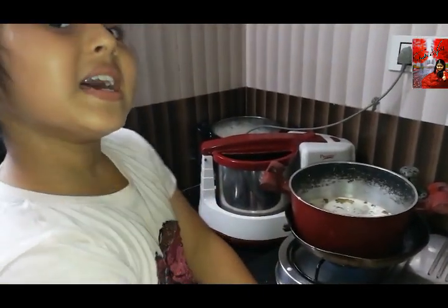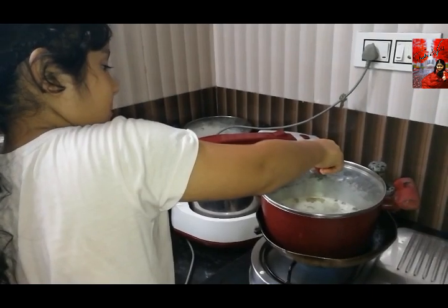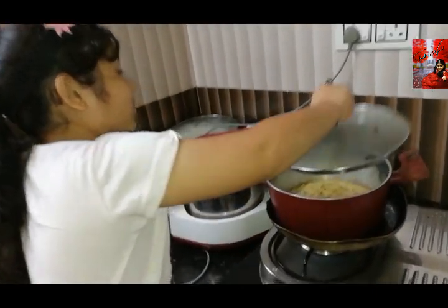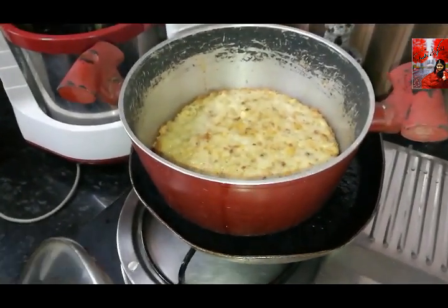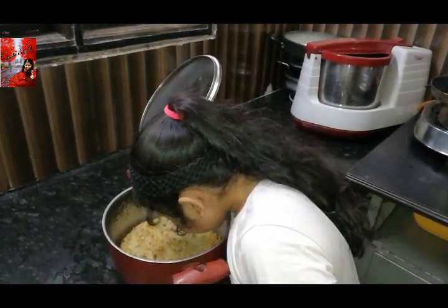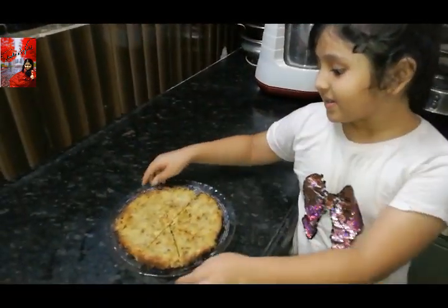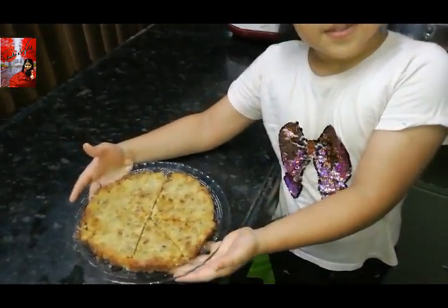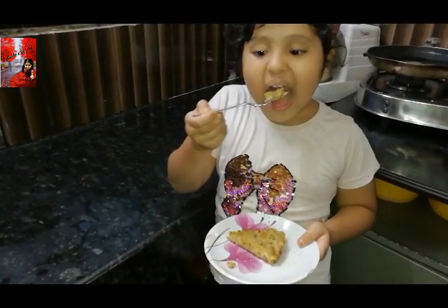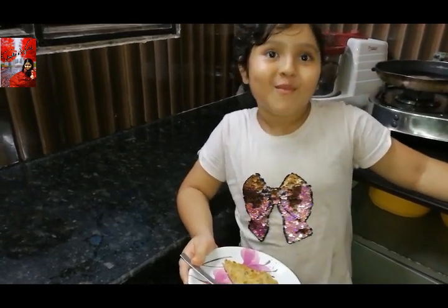Now close the lid. Now the banana cake is ready. Yummy! This is good! Bye bye!